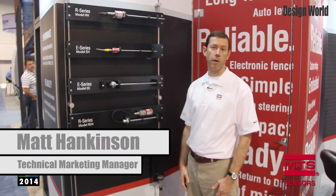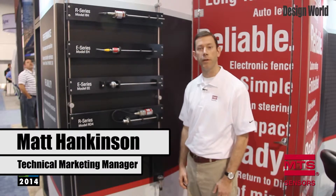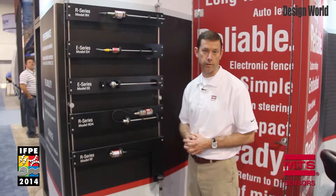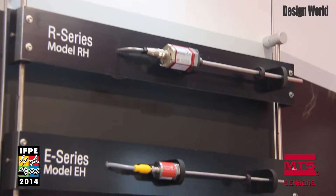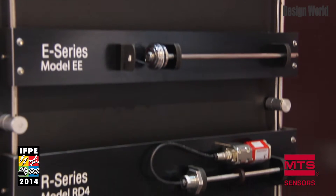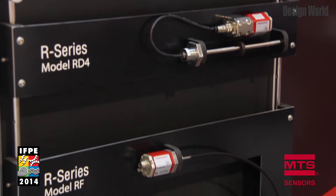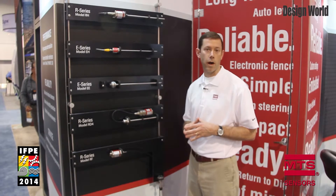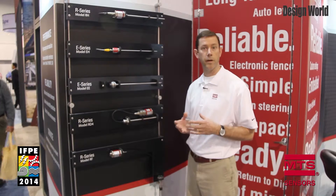My name is Matt Hankinson. I'm the technical marketing manager for our industrial products with MTS Sensors. Today we're going to feature a variety of our industrial products that we're showcasing here at the show. All of our sensors feature high performance, high reliability for a variety of applications to provide continuous absolute linear position feedback. As you can see from our sensor wall, our sensors come in a variety of housing styles designed to fit in different applications.